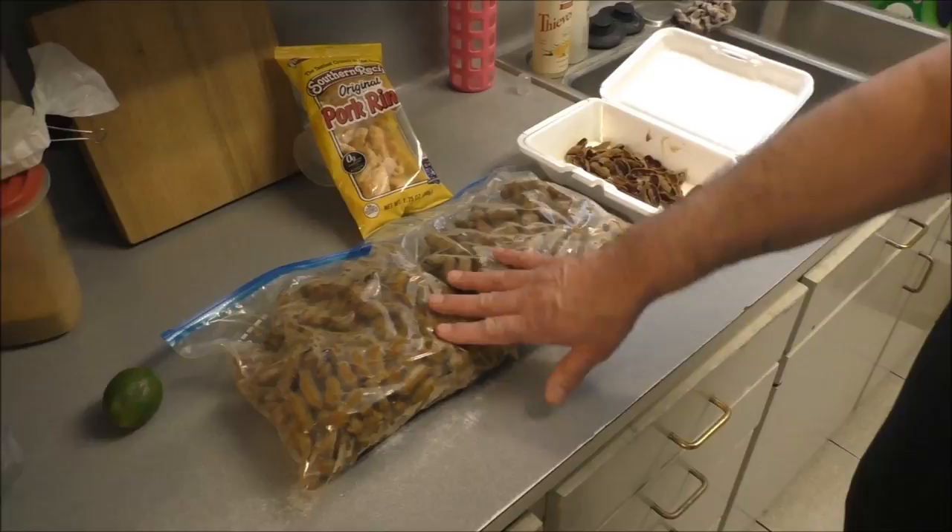They are very, very good - way better than any ones you get in a can. And they're great with pork rinds, pig skins, gratons, cracklings.